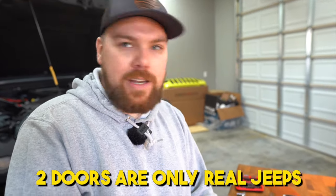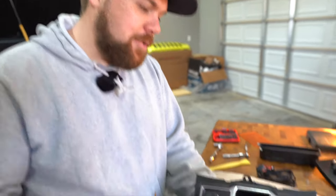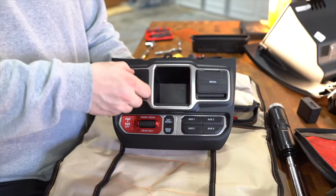The only buttons Ryan doesn't have are the power window buttons since he didn't opt for those — it's a two-door with crank windows, and he likes it that way.